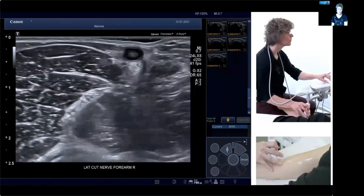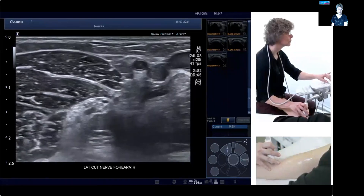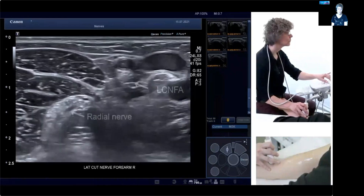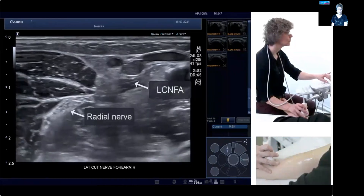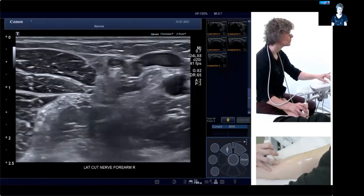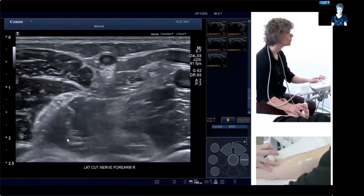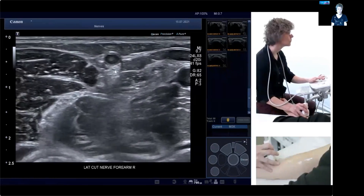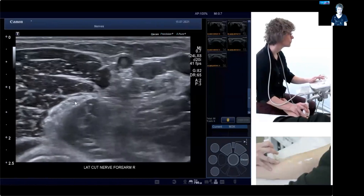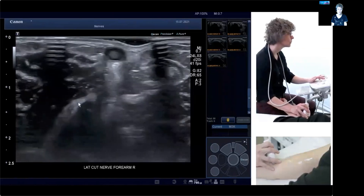Now we go slightly distal, and it's below the basilic vein right here, and you can see another large vein joining it. Because of the vein, there's a nice shine-through effect. You can also see another nerve at the elbow level here, which is the radial nerve just about to split in two parts. The arrow highlights the lateral cutaneous nerve of the forearm below the vessel, and the radial nerve about to split below brachioradialis.